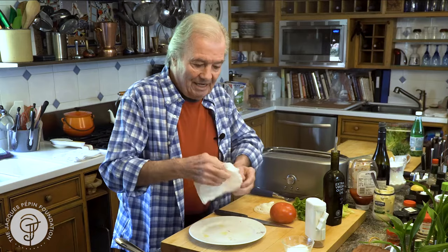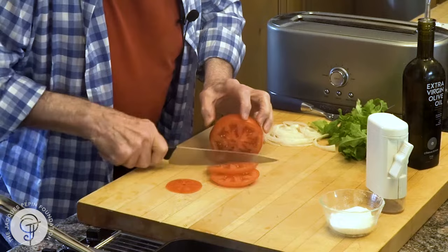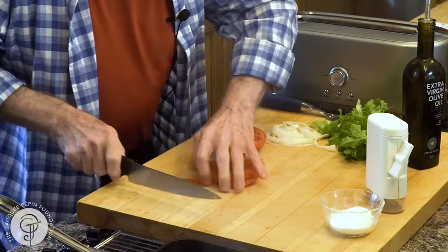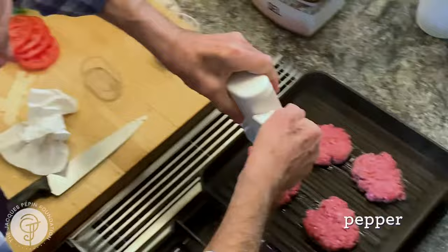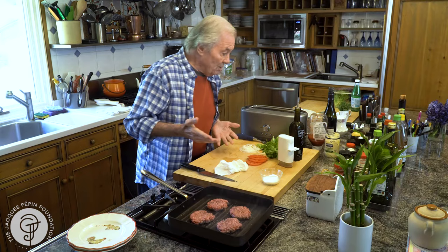And of course tomato. Since I'm going to have four half-burgers, I need four little slices of tomato, just like this. I think I'll put a little bit of pepper on top of this. And of course you can cook them the way you want — I like them pink inside, slightly pink. Some people say you should have them well done. This is purely a question of taste.